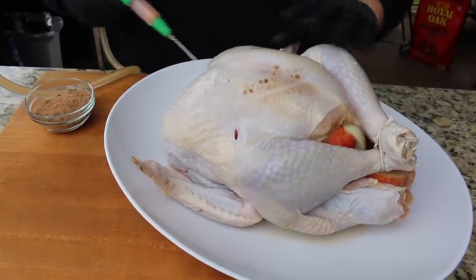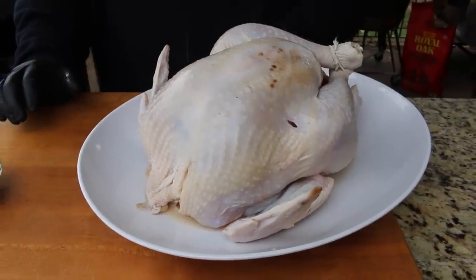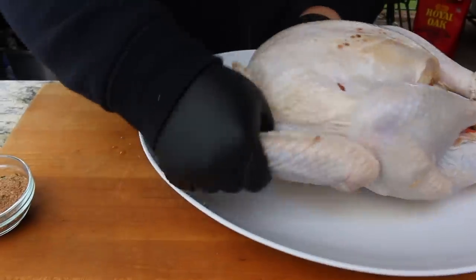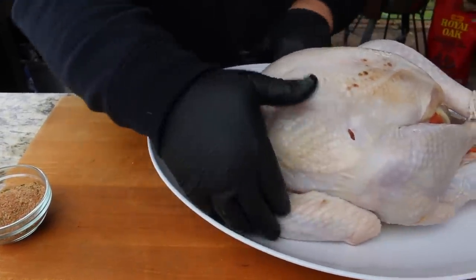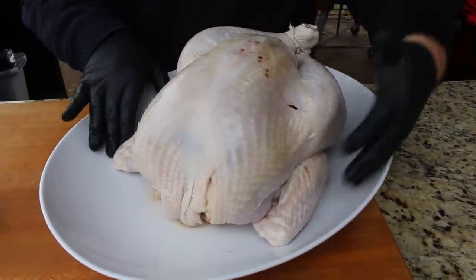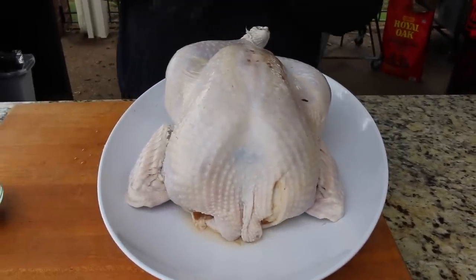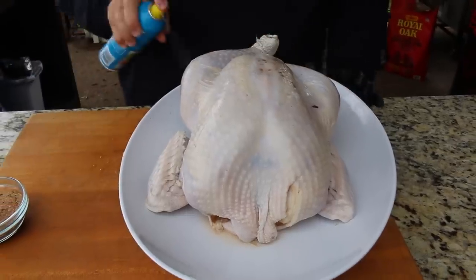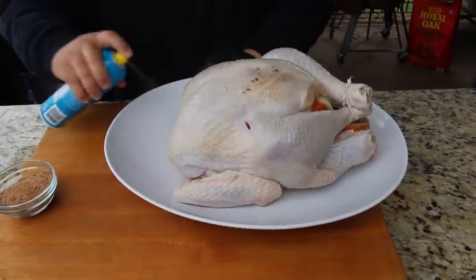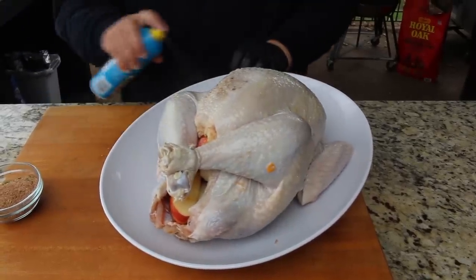Now that we've got our turkey brined, tied, and injected, we're ready to get the seasoning on the outside. First, I'm gonna tuck the wings back up under it — kind of looks like it's laying back with its hands behind its neck. This gives a better presentation and the wings won't burn as bad. Then we're gonna spray the outside with a little cooking spray. This is our binder for the seasoning, and it's also gonna help that skin brown up to a beautiful golden color as it cooks.